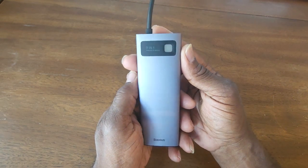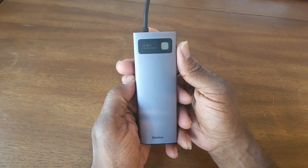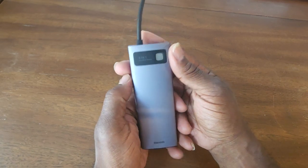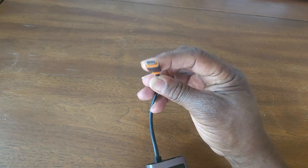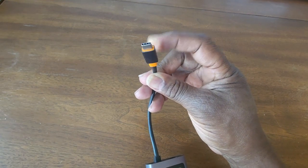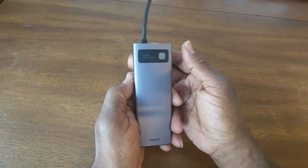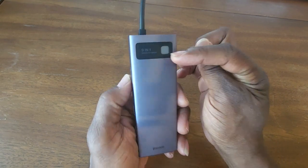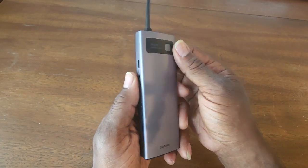I use this mainly on my iPad because, as you all know, your iPad doesn't have any ports on it. So the iPad 12.9 inch uses the USB connectors, so this is a USB connector here. And when you plug the device in, this little thing right here will light up, let you know that it's functioning okay.